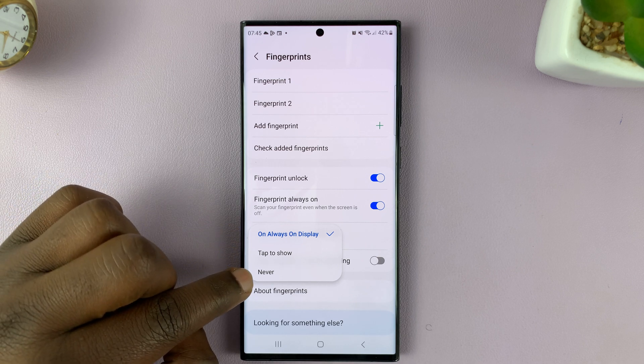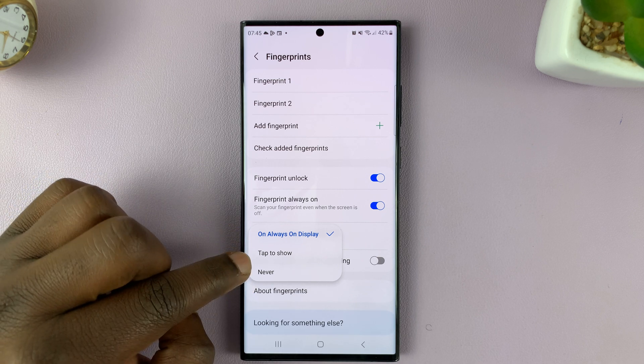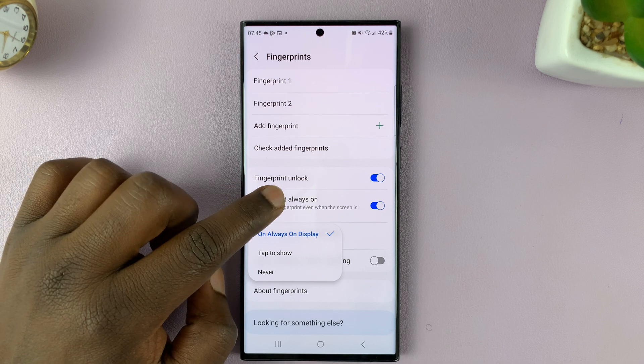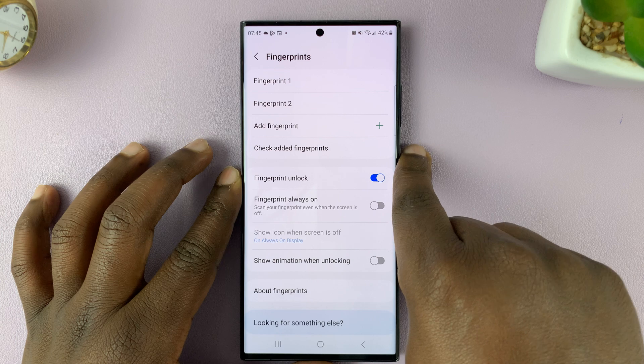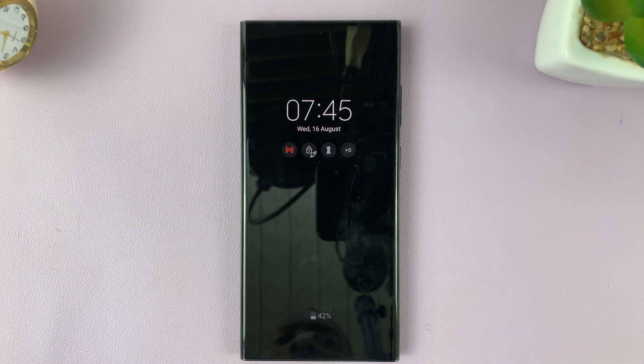You can choose to turn that off by selecting Never or Tap to Show. So if you disable this completely, you'll notice that when you get to the always on display, there's no fingerprint icon.